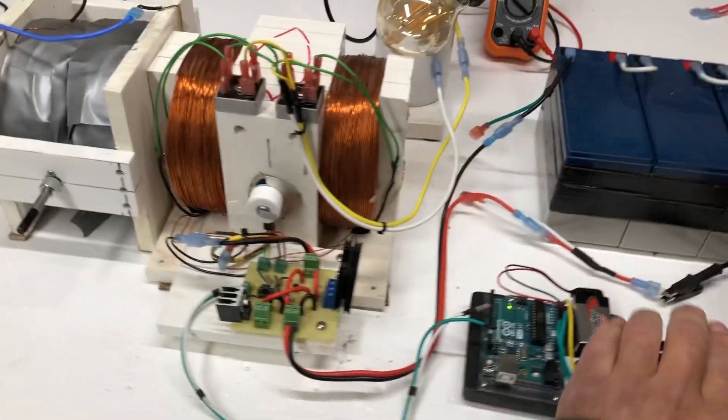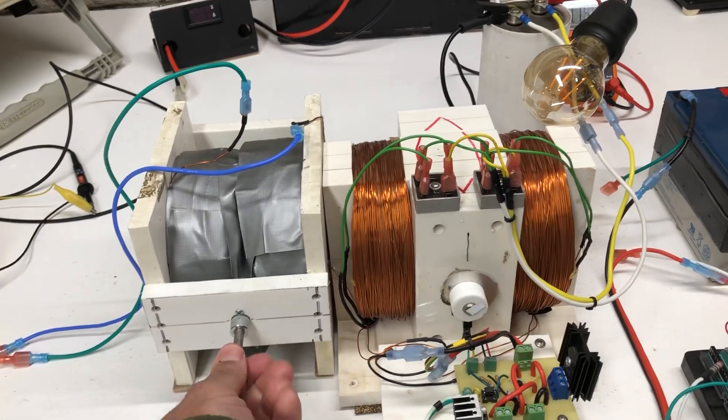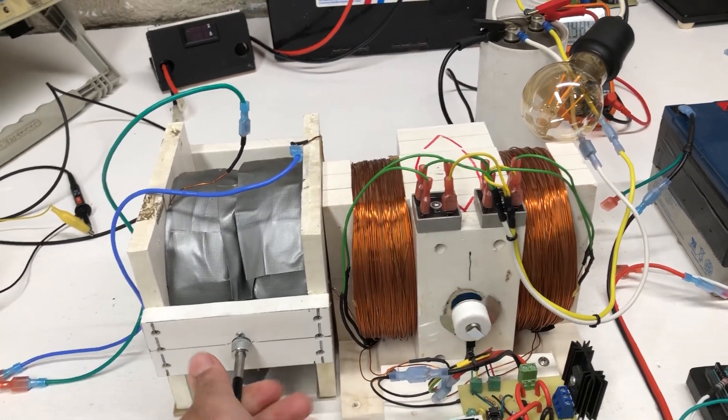First off, let me show you the magnetic coupling. So you turn this one, that one turns — the two big magnets are syncing up.